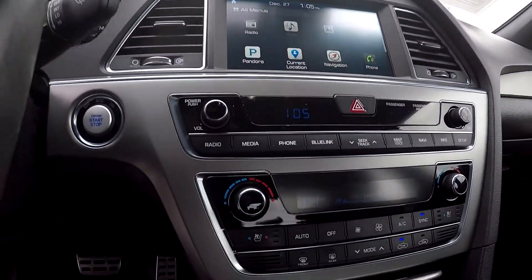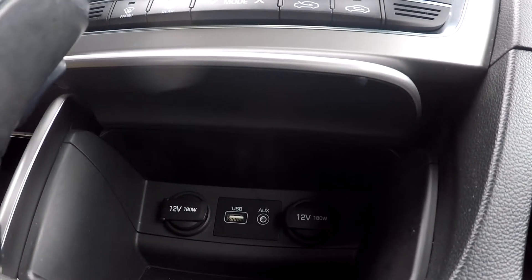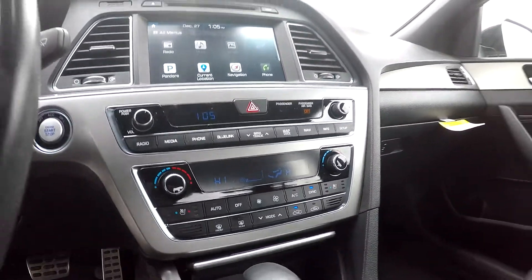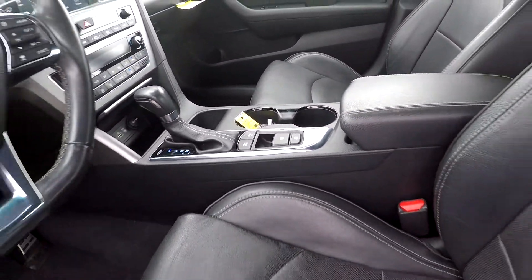Climate control is going to be just below here. Looking down in your middle area, you're going to have two additional power ports along with USB and auxiliary. This is where your parking brake is going to be, along with parking assist and other options.